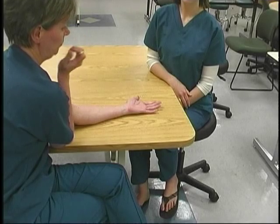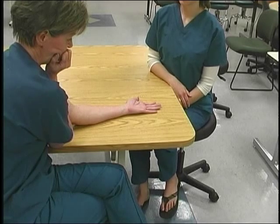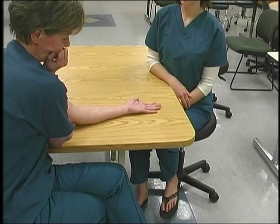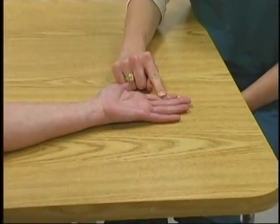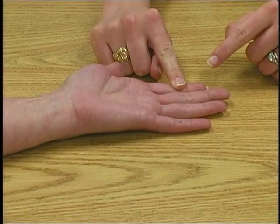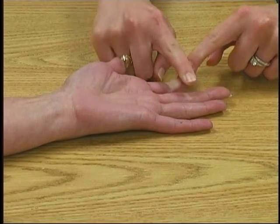To test DIP finger flexion, position the patient seated with the forearm on the table in supination. The therapist sits opposite the patient. Block the PIP with the index finger while palpating the flexor digitorum profundus. Observe as the patient brings the fingertips up, flexing the DIP joint. Resist by pushing down on each finger separately.